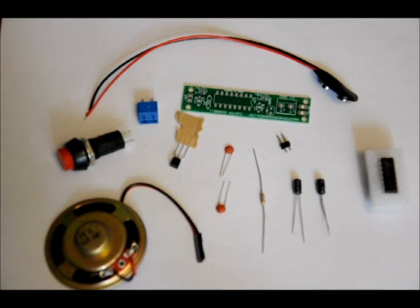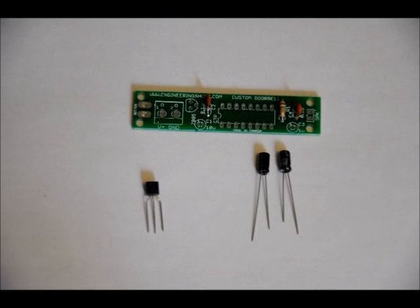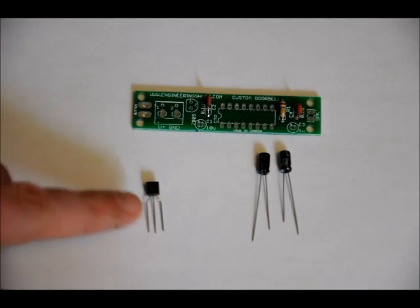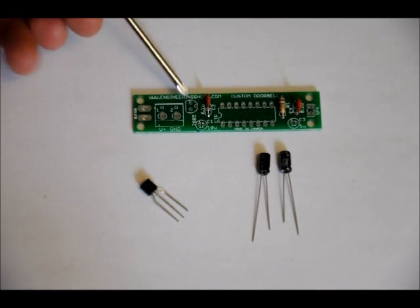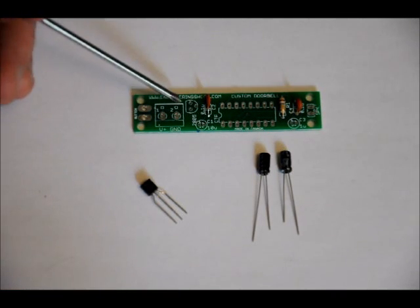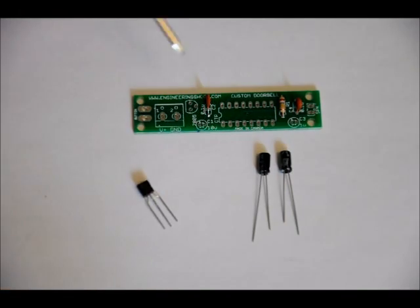Next, we'll do the two electrolytic capacitors and the 78L05. You have a 78L05 — it looks like a transistor. It has a flat side with writing on it and a curved side. It goes in the 78L05 slot. On the footprint, there's a flat side and a curved side. From a bird's eye view, make sure that the flat front side of the regulator with the writing on it faces left, with the flat side of the footprint, and that the curved side faces the C2 capacitor, the 0.1uF capacitor.